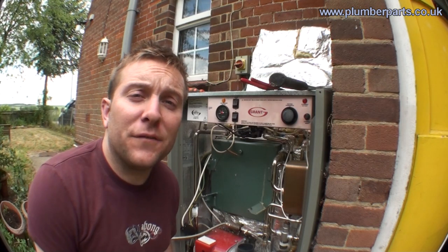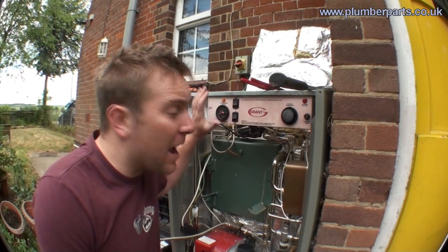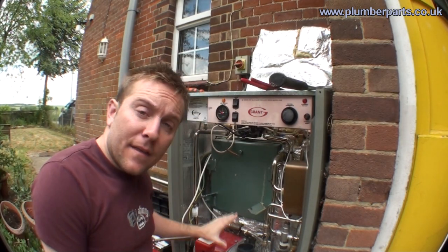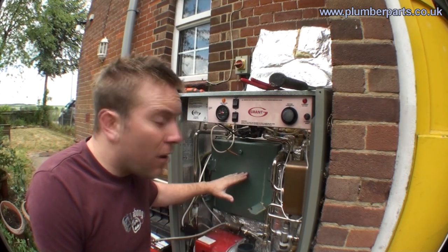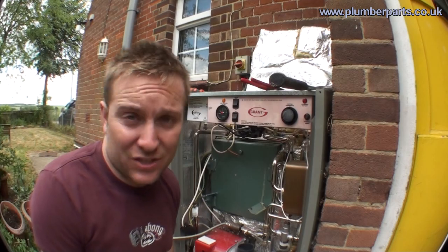For the purposes of today's video we are going to use a Grant Vortex Combi Condensing Boiler. This is the outdoor model. All I'm going to show you in this video is the burner at the bottom, the primary heat exchanger, and the secondary condensing heat exchanger.